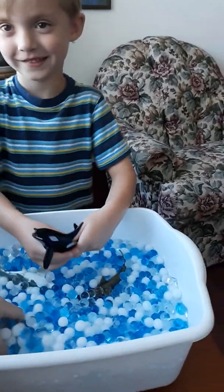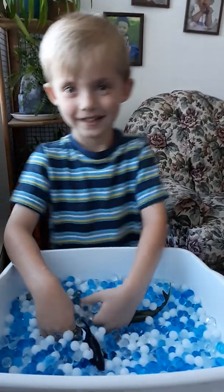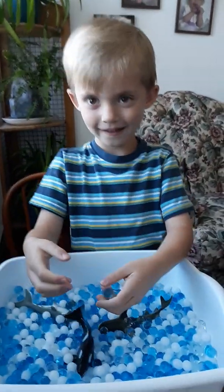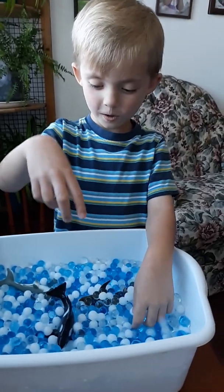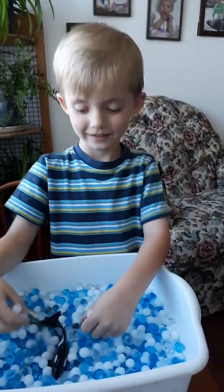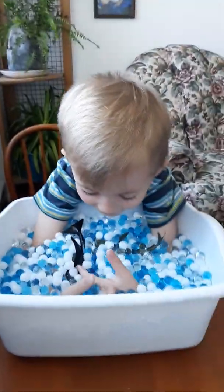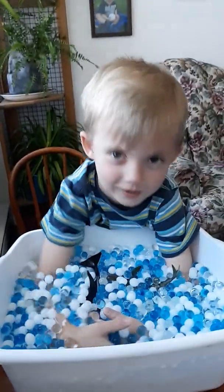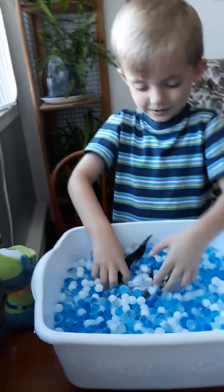This one's called Swimming with Sharks today. How are you liking it? You like putting it up to your arms, don't you? Yeah, like this. It's warm. Stretch, stretch, stretch. And you can make them swim around like they're swimming in the ocean.